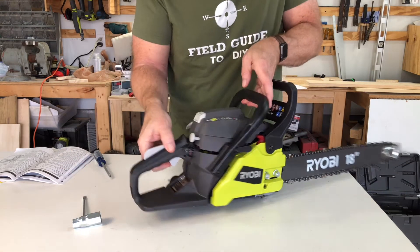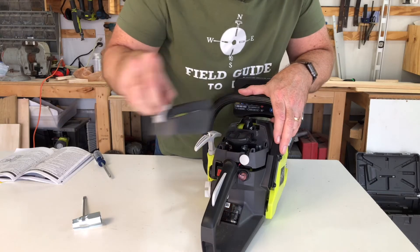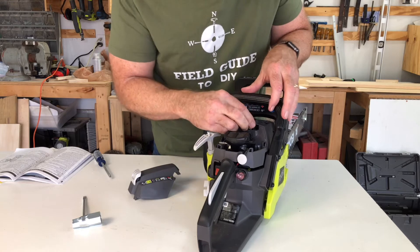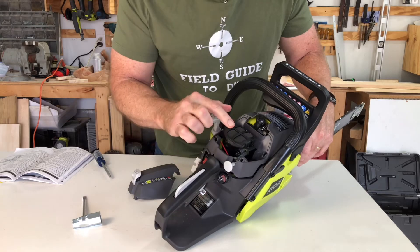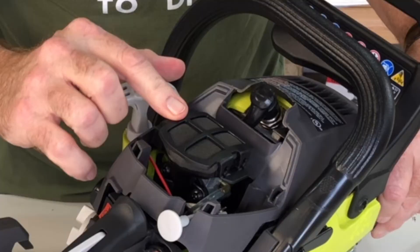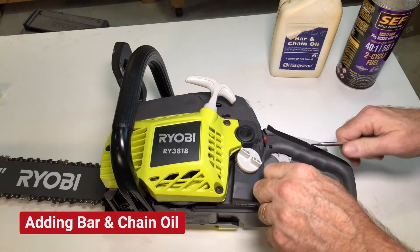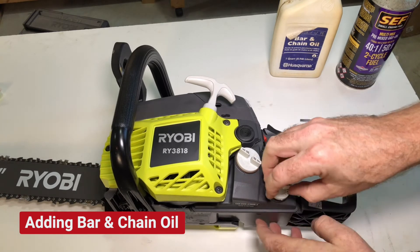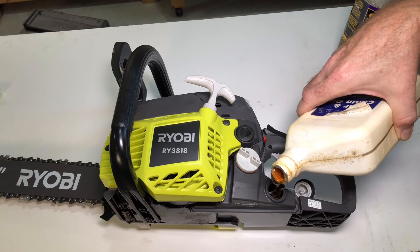To access your spark plug, lift up on the air filter cover, and there's your spark plug and your air filter. The more you keep that free from debris, the happier your chainsaw will be.